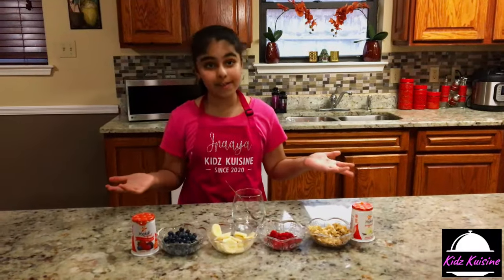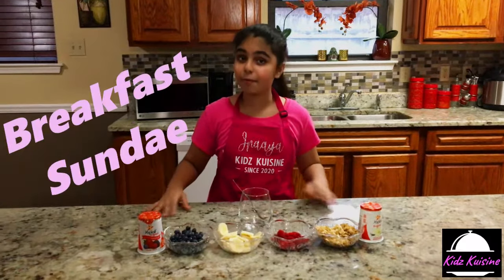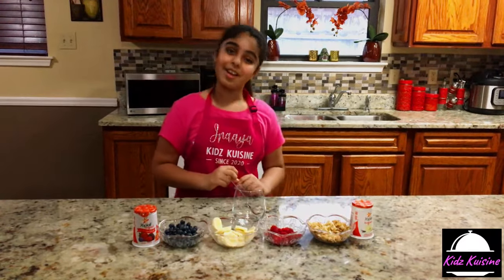So, want to eat dessert for breakfast? Well, I do. And this is the perfect recipe for dessert — it is breakfast sundaes. It is a very sweet way to start off your day.